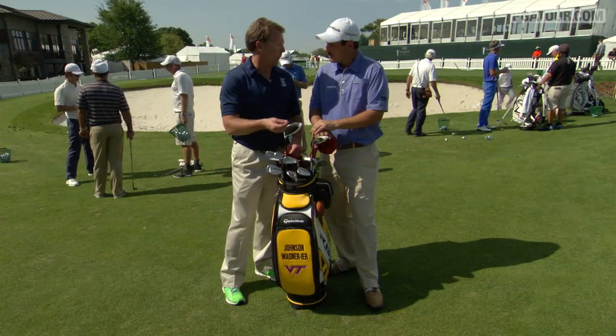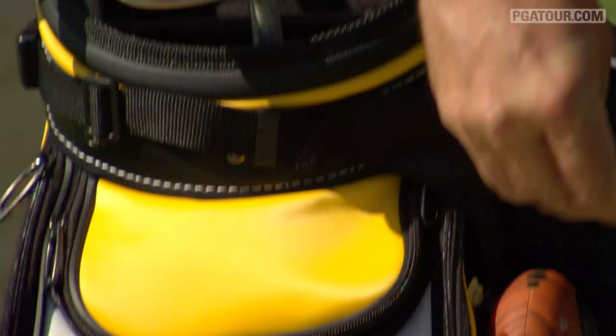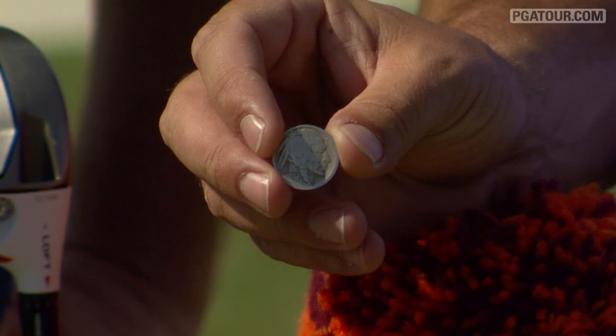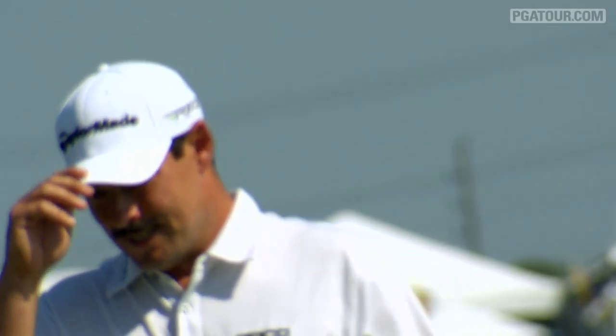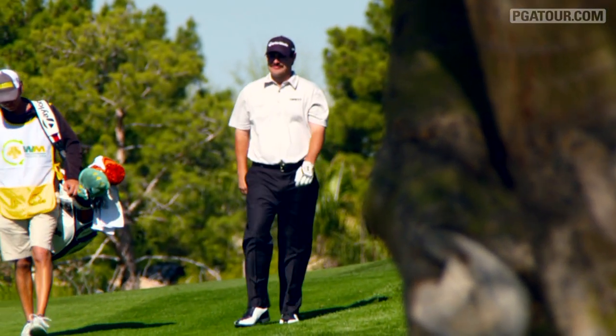Let's talk ball markers, because I know you have a special ball marker, right? Absolutely — I've got an old Buffalo Nickel. My dad has a bunch of them. It's got a nice patina on it, lots of rubbing in my pocket when I'm nervous. Johnson Wagner, thanks for being with us and thanks for letting us inside your bag.